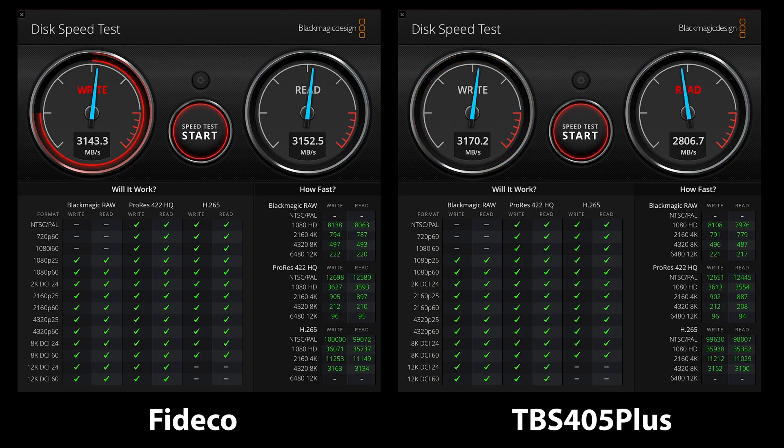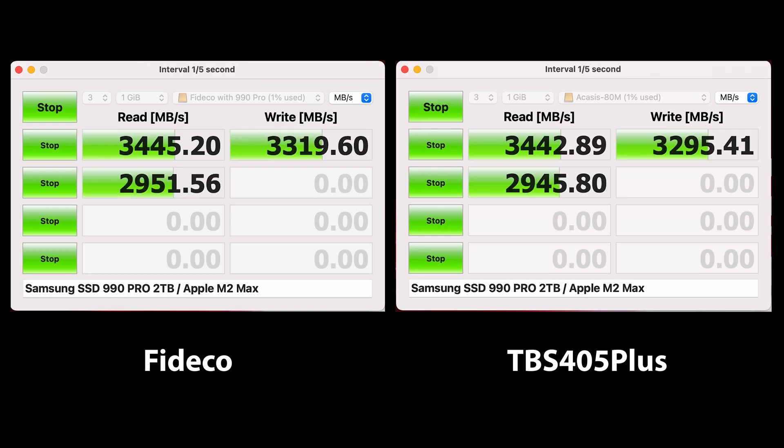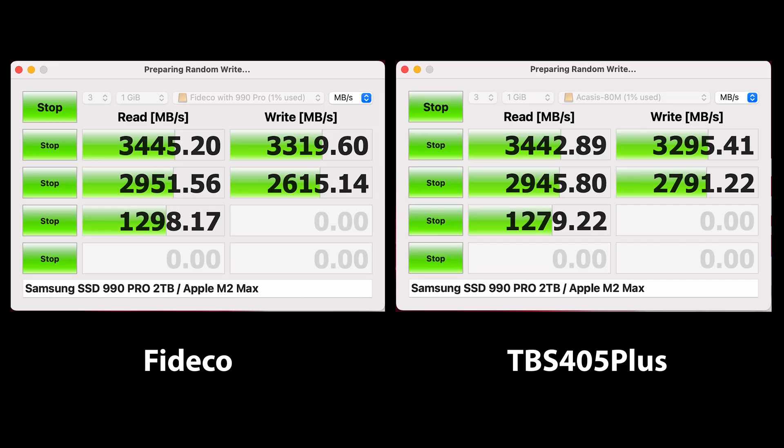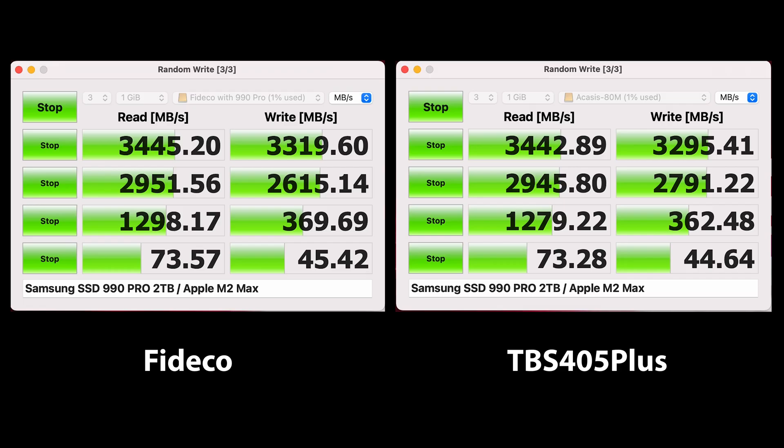Both have read and write speeds of around 3100 MB per second. The fact that I'm getting these speeds from the Phytoco on a sub $80 device is pretty impressive. Moving over to the Amorpheus disk mark, again we can see that the MT405F keeps up with the Acasus, completely saturating the bus performance. The Phytoco easily rivals the fastest USB 4 Thunderbolt enclosures I've tested to date, including the HyperDrive and PsychDrive, and costs significantly less.